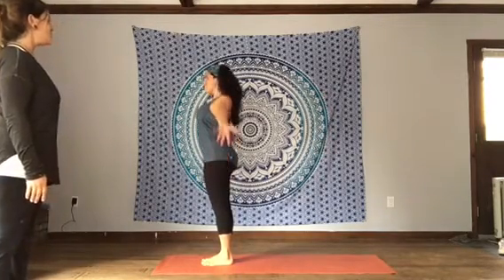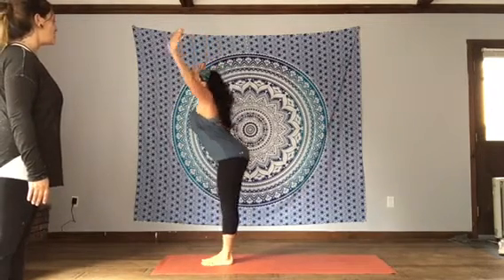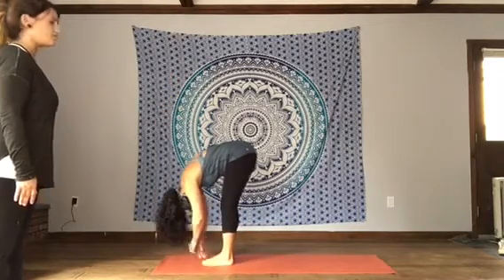Inhale, lift the arms up — keep the shoulders relaxed. As you exhale, forward fold. Swan diving down over the feet, leading with your heart. Allow yourself to relax in your Uttanasana, forward fold.